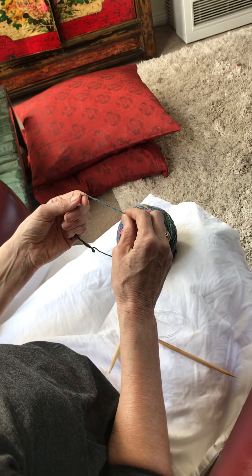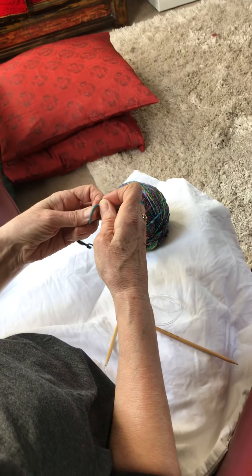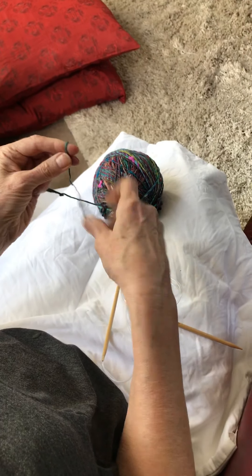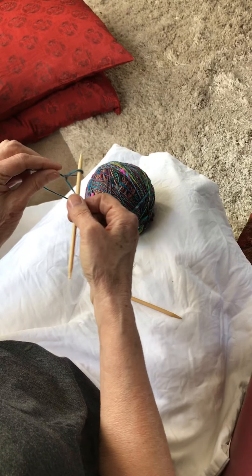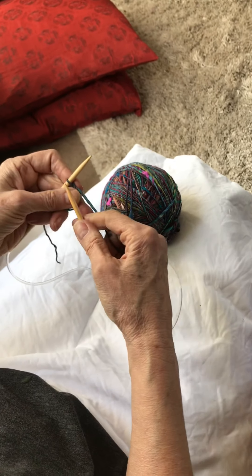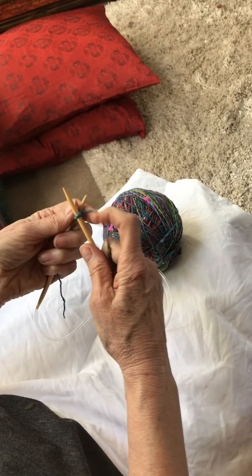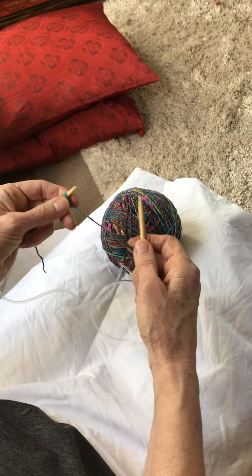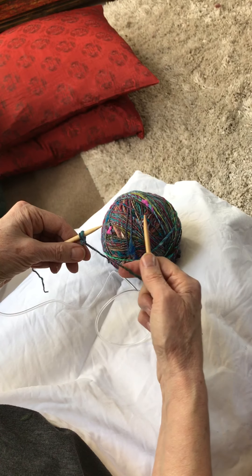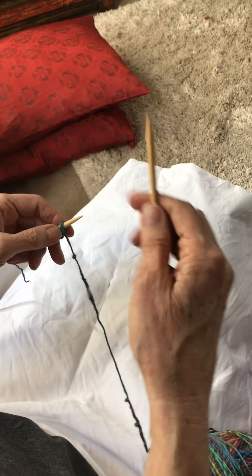I'll show you how to do the fringe stitch and how to start off your shawl. We're going to make our first loop, pop our needle in, and cast on two stitches. So I've got one now, casting on the other — there we go, we've got two stitches. Now we're going to do the fringe stitch.